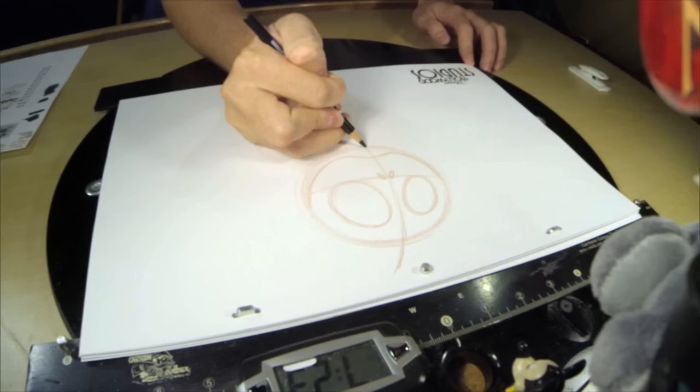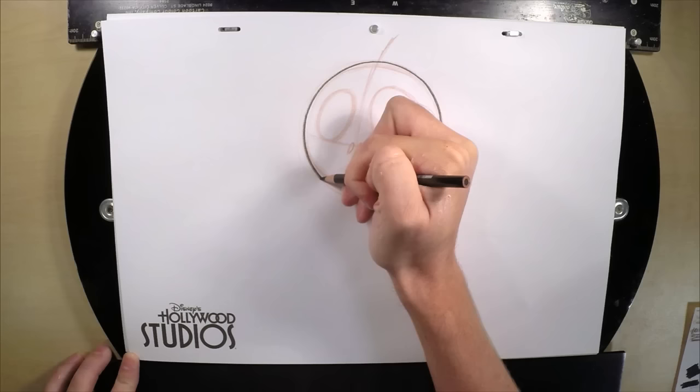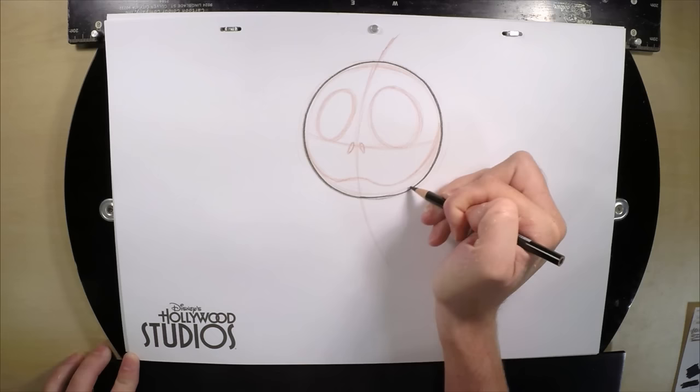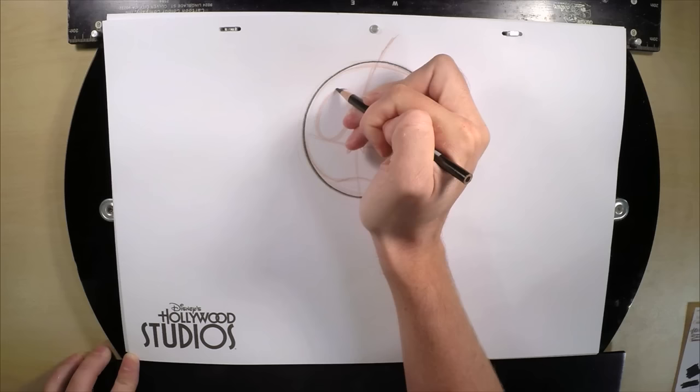Alright, now we can just hop right in and darken our circle. You can get the eyes and the nostrils and the mouth as well — you just don't want to touch those guidelines. Just darken those lines.